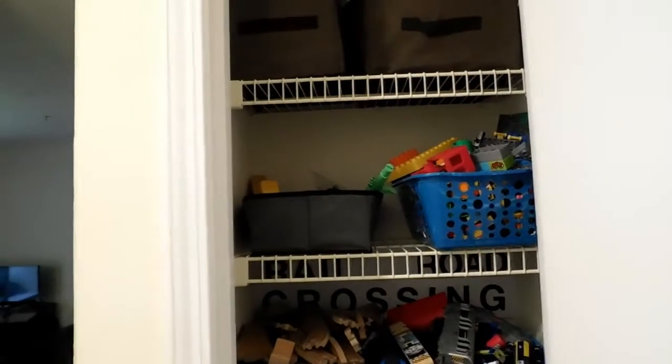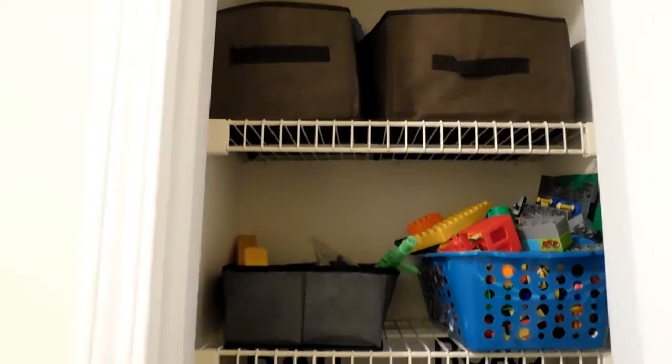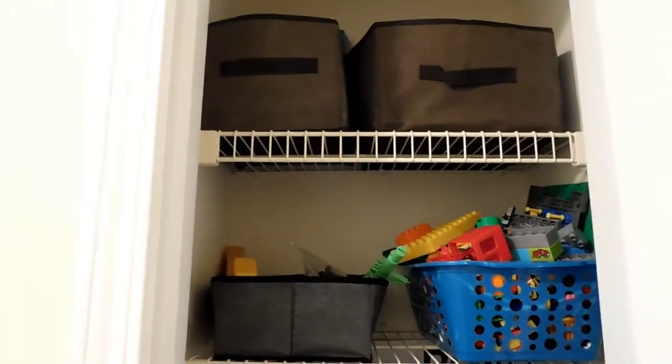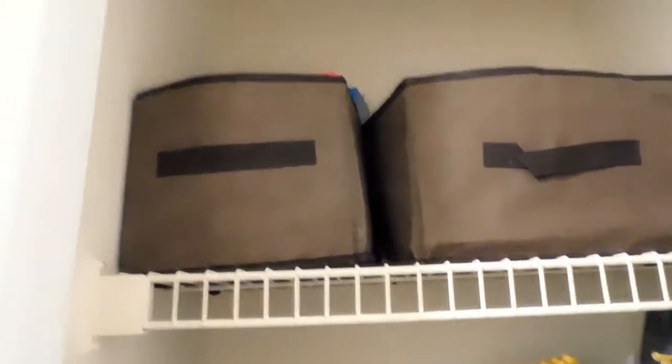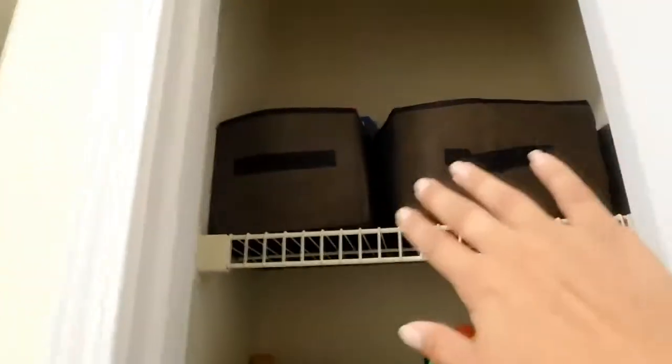We are done! It literally only took about five minutes to set up. Organizing the toys took about ten minutes because I donated a bunch to our church — I like to do spring cleaning every month or two so it doesn't fill up. On the very top I have my son's puzzles in a box, and the racetracks I mentioned. I organize by type of toy, but also by frequency of use — least used at the top, most used at the bottom where he can reach.